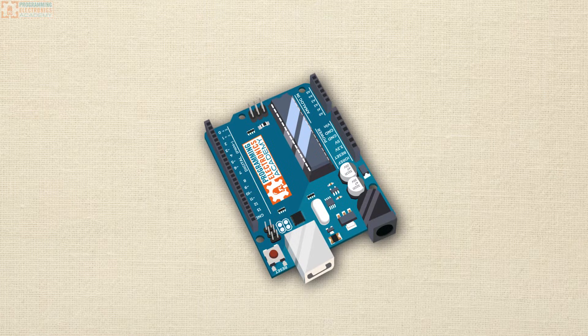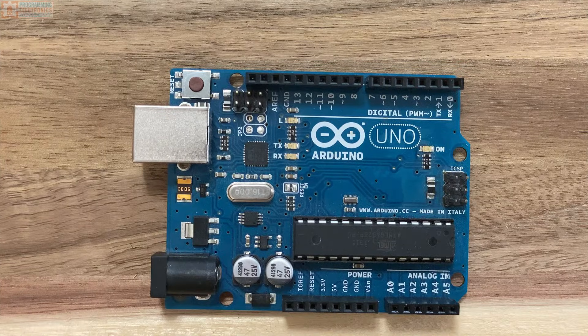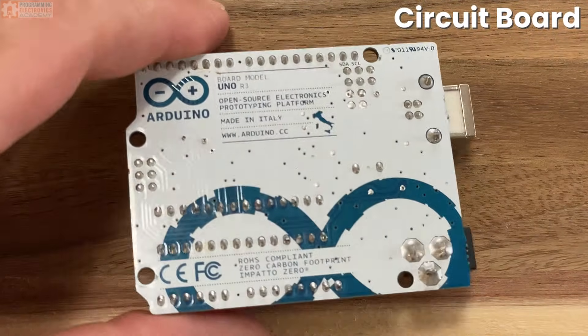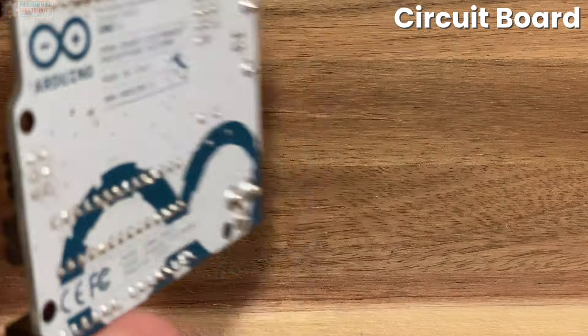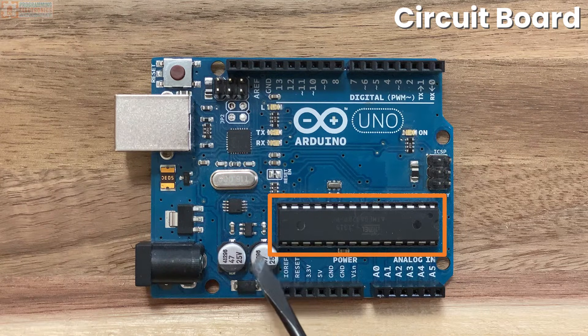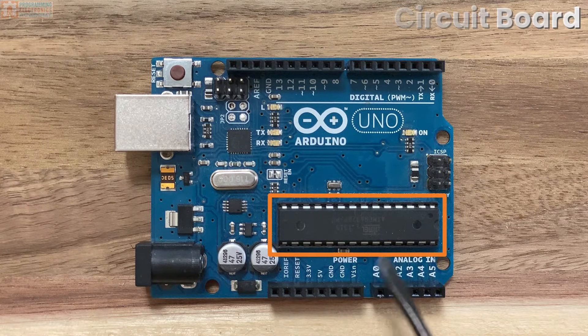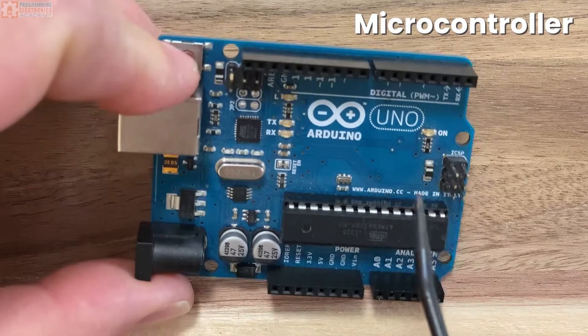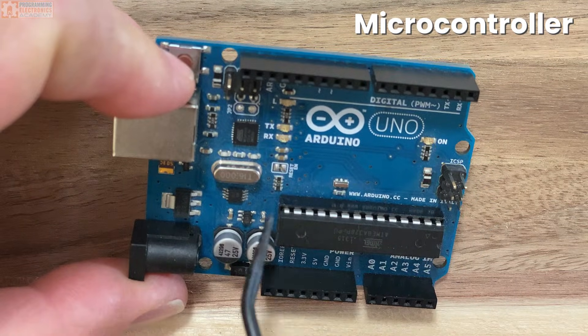What I've got is an Arduino Uno here. This is what we're going to use as our base. First thing first, the whole thing together is called a circuit board. The most important thing on this circuit board is this big black rectangle that has a bunch of metal prongs sticking out. This is the microcontroller, and it is the most important part of the Arduino board.